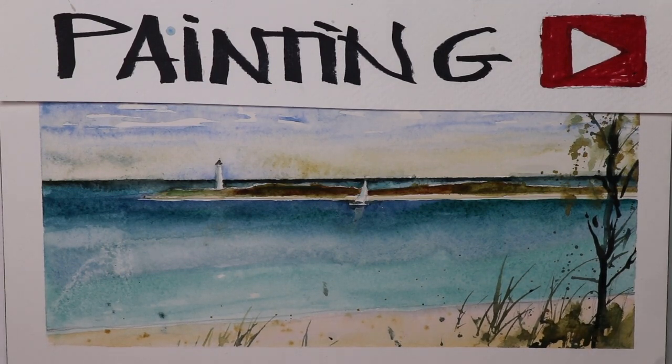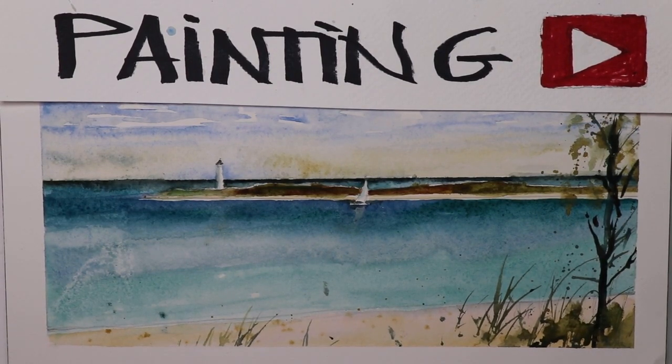Welcome everyone, thanks for coming by. We're going to have a ton of fun today — we're going to do a simple seascape with a sailboat, a lighthouse, distant shorelines, some beautiful foreground trees and grasses, and some beach sand. This is a real fun painting, really simple — anyone can do this painting.